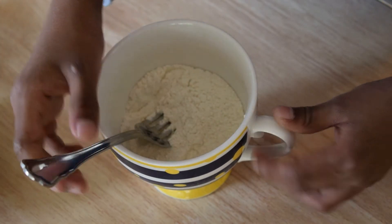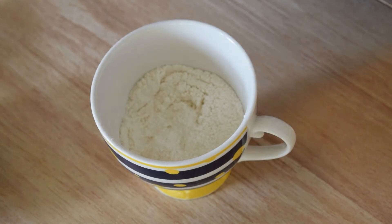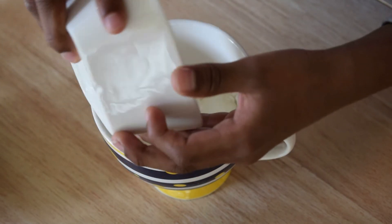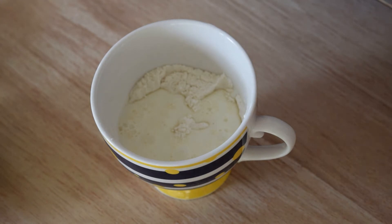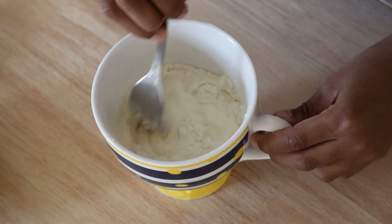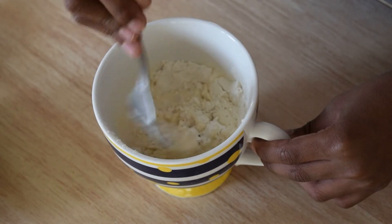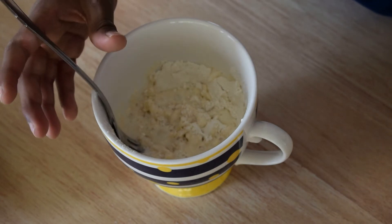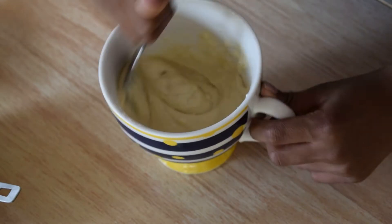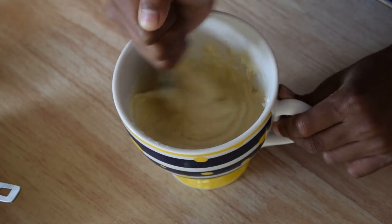And now we must add the milk — three tablespoons of milk. Then you mix it. And then you must add the butter, one tablespoon. We are now mixing it, so mix it super duper well.